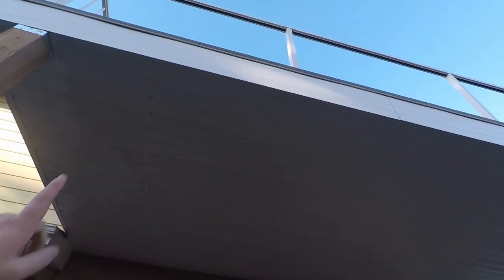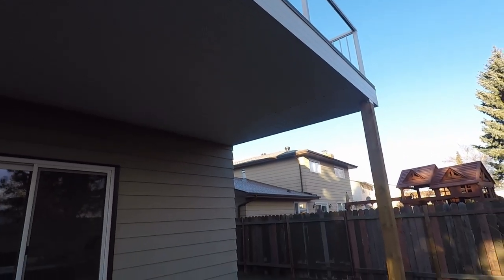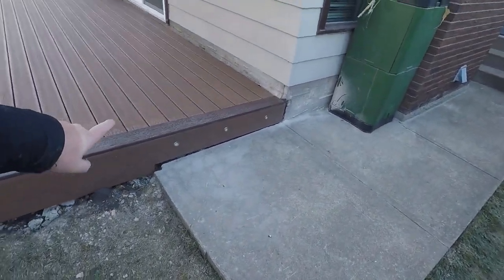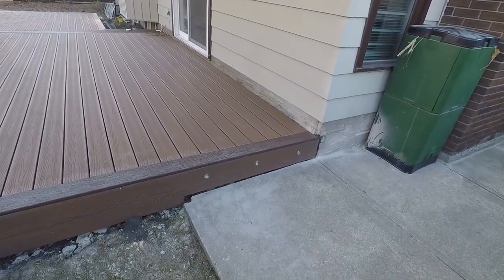I've just got to cut my pot light holes, my fan hole, my other two pot light holes, and redo my puck lights and we're off to the races. I'll come back next week to do the fan because the fan's not in until Tuesday or Wednesday. The new puck lights are actually bigger than the old ones, so I'll show you guys a trick on how to deal with that.